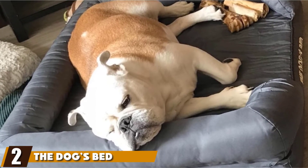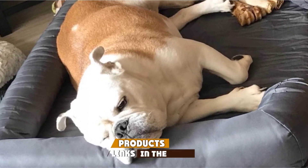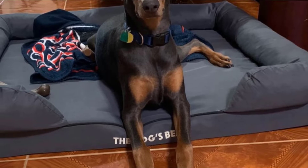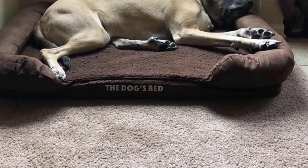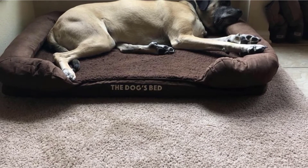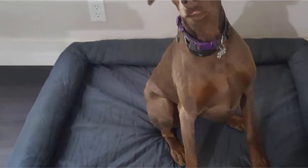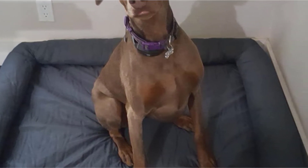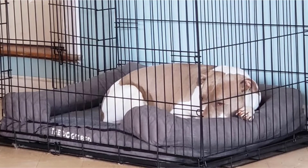Moving on to number 2, we have the Dog's Bed Orthopedic Dog Bed. The mattress is designed with a multitude of arthritic conditions in mind, including elbow and hip dysplasia, torn cruciate ligaments, and osteochondritis. With a solid 2 inches of premium grade high-density orthopedic memory foam over a 2-inch solid base of support foam, it's designed to keep joints comfortable and youthful longer. Dogs who have difficulty stepping onto higher canine mattresses won't have that problem here. The bed comes with an easy clean cover that's easy to vacuum and wipe, and replacement covers are affordably priced.